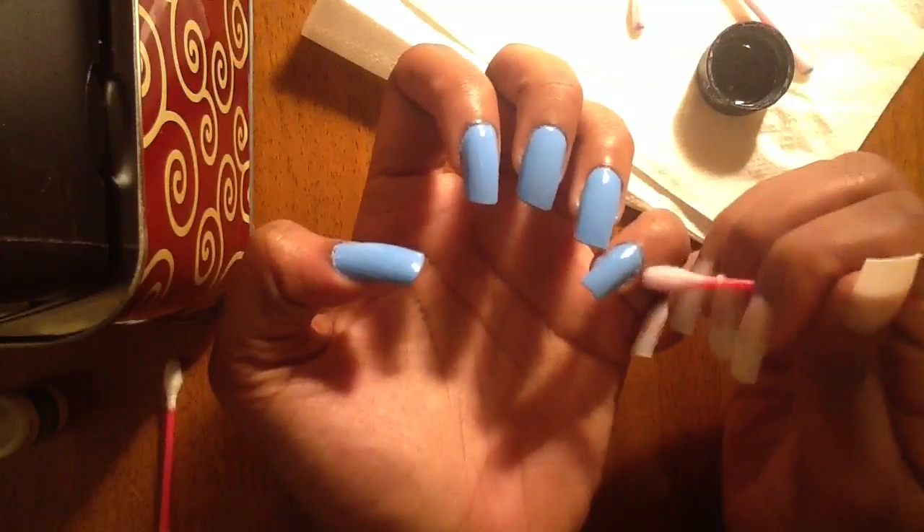Thank you guys for watching my DIY nail tutorial. These nails will last for two weeks by themselves, or you can go ahead and take them off with your teeth. Don't forget to follow me on my links below in the description box, and I'll see you guys next time. Peace!